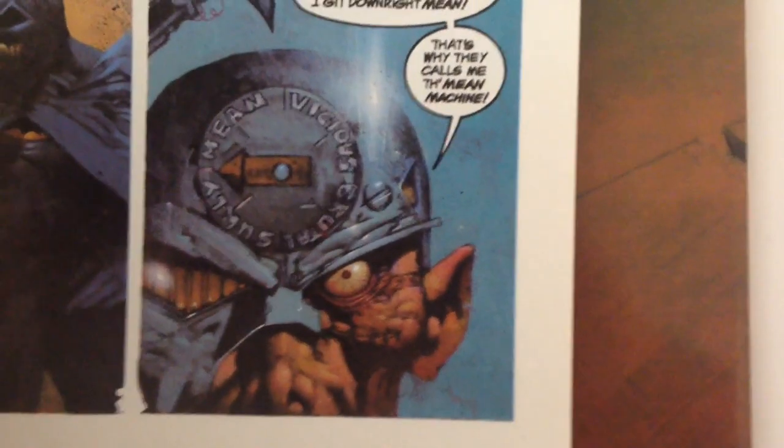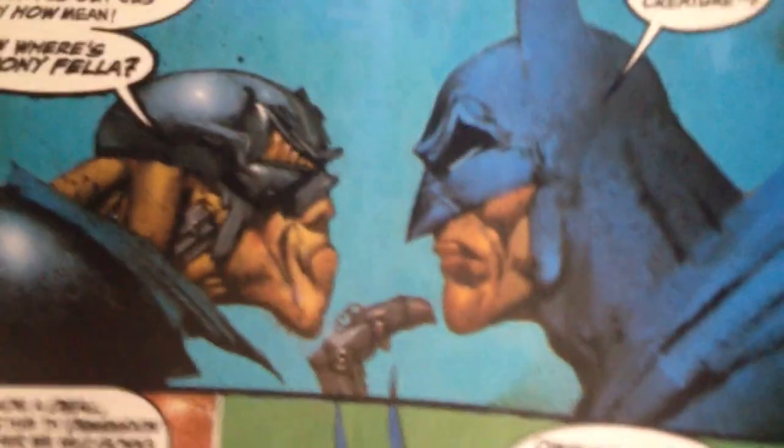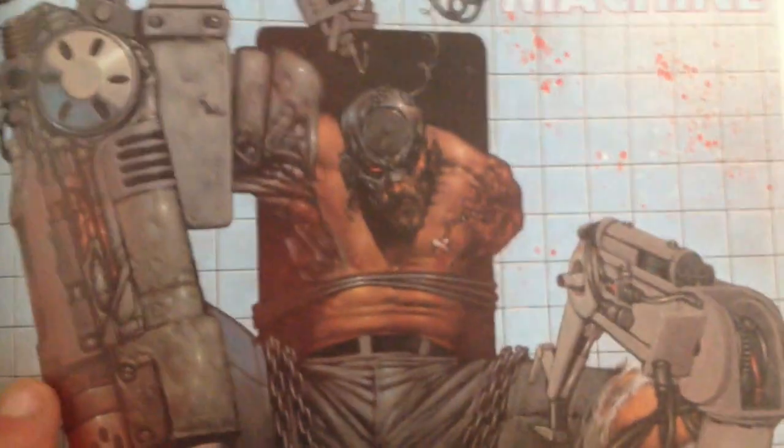Now, speaking of Bisley, we should take a look at this as well. This is great — I'll look at this book at another time. This is Simon Bisley's Mean Machine. You can see the comparisons between Bisley's work and Chris Cunningham's, also known as Chris Halls.